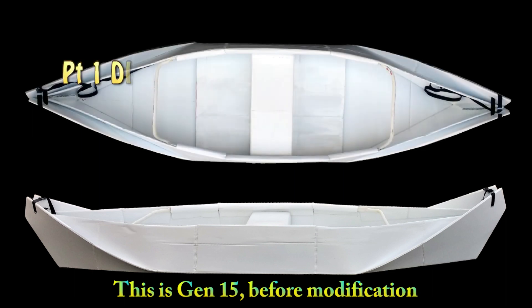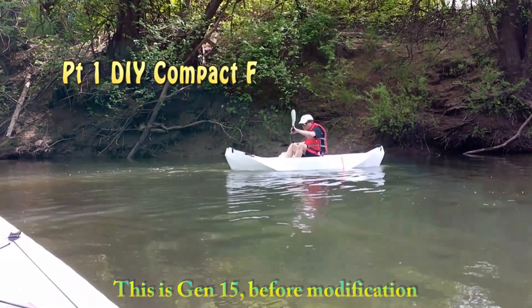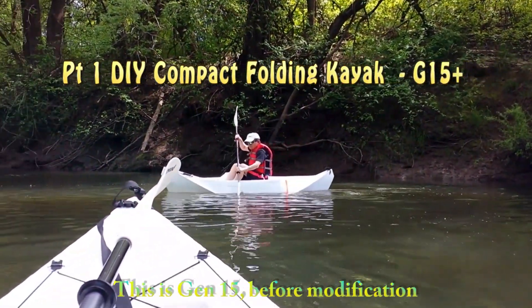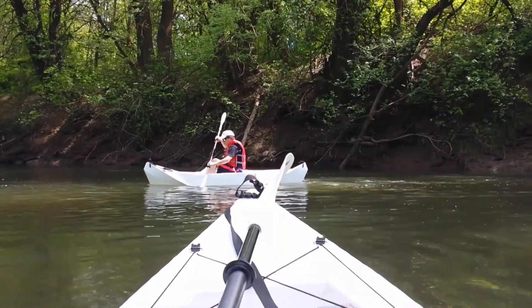I like my Gen 15 design. In this video I'm updating this design. I have added new features to this new design. Please take a look.